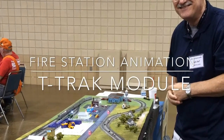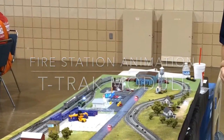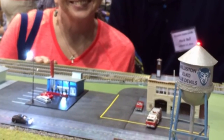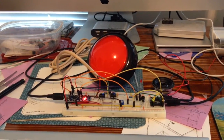Attending the August 2016 Golden Spike Show in Gwinnett County, I had the pleasure of exhibiting for my first time five of my T-Track modules, one of which has this great little fire station with a flashing fire truck. Well, I took that as a challenge with the kids oohing and aahing at the fire truck, to put in more automation.